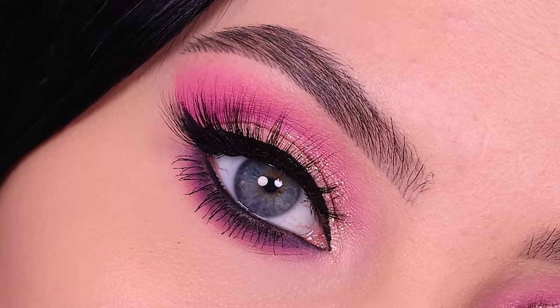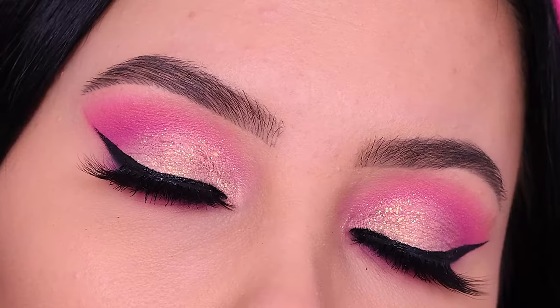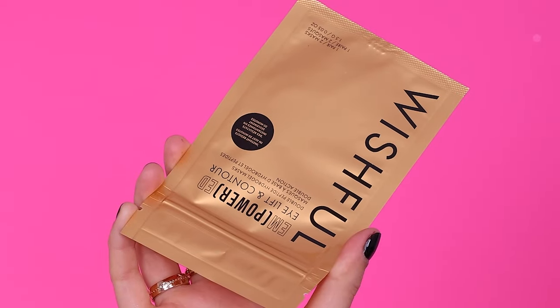Hey everyone, thank you so much for watching today's video. In this video, I'm gonna show you a super glam pink makeup look, and I'm not gonna show you only the eyes — I'm also gonna show you the whole face makeup. This is the look that I created, so let's get started.